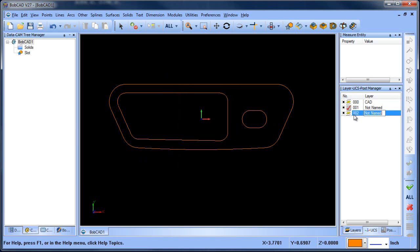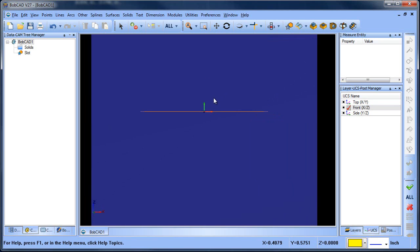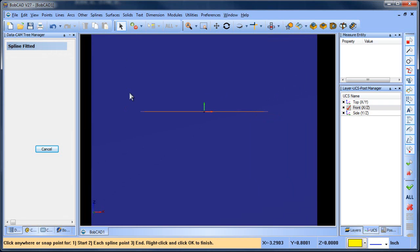Let's go to another layer and change our color. Let's go to a front view. So from here, what I want to do is curve the top of it, so I'm just going to sketch out a spline.